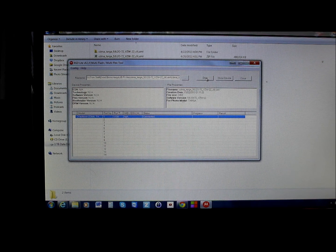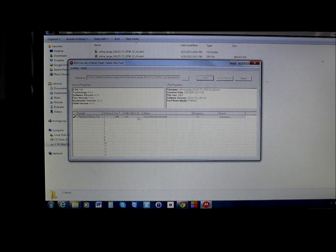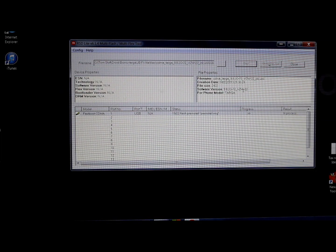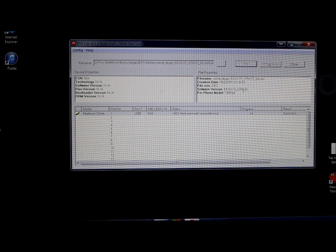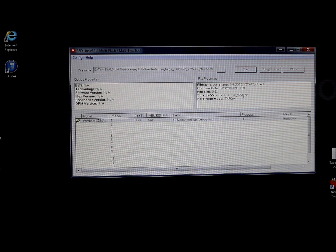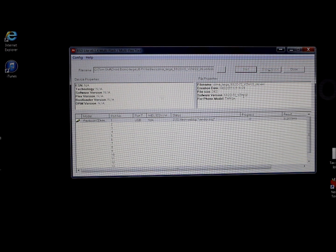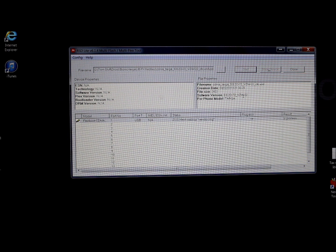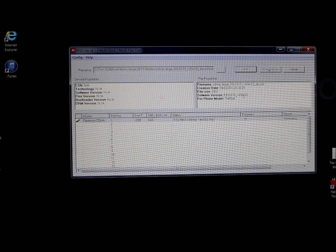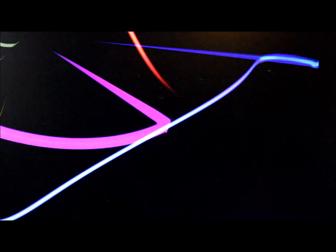Everything is ready in fastboot mode, so hit Start. The program has 24 steps to complete. You can watch it progress — it's flashing pre-install, moving through steps, now flashing webtop vendor. The entire flash process will take anywhere from 10 to 15 minutes, so be patient. It's now gone through system and several other partitions.